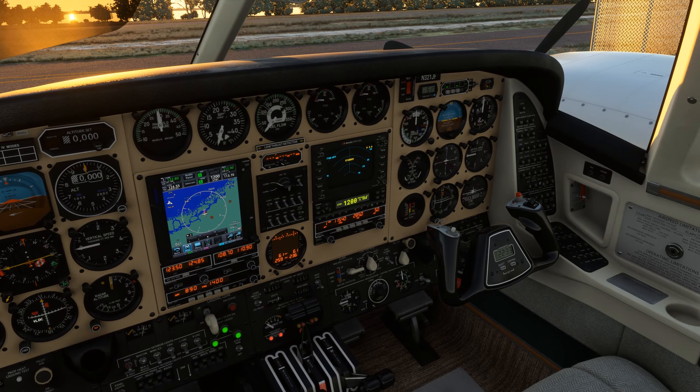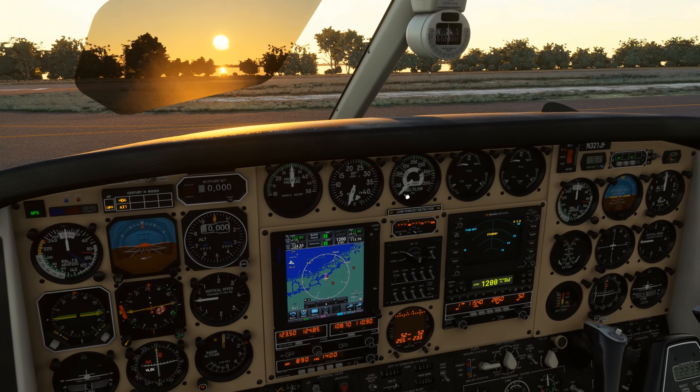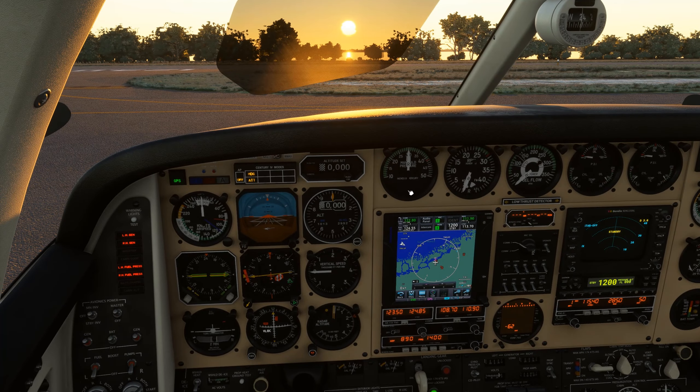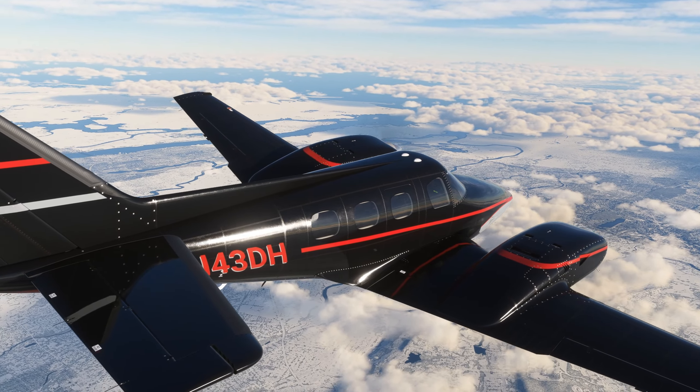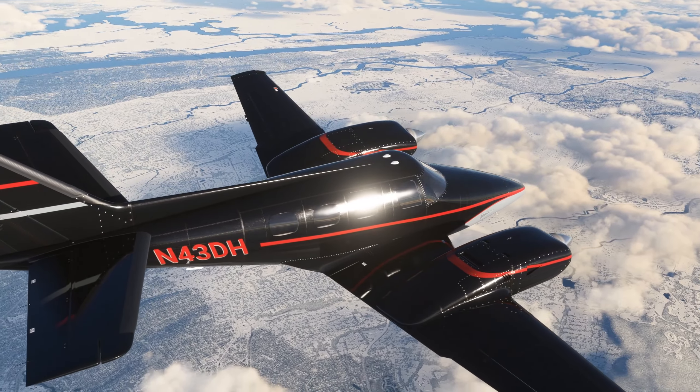These gyroscopes are just some of the physics-based simulations that go all the way down to friction and stiction on the needles in the instruments of Black Square's Dukes for Microsoft Flight Simulator. Stay tuned for more technical videos on these aircraft and their systems. Until then, I'll see you in the next video.